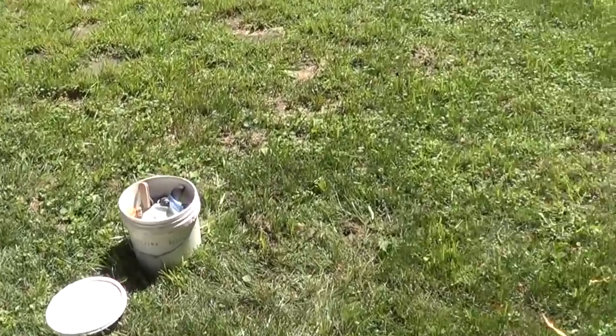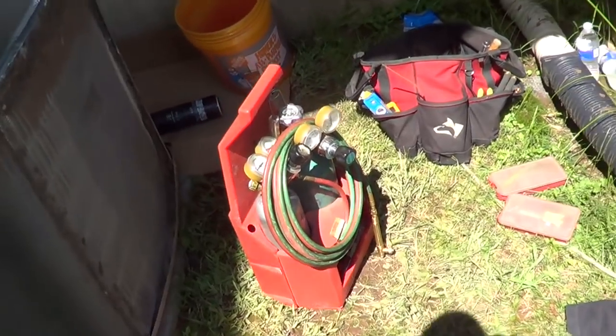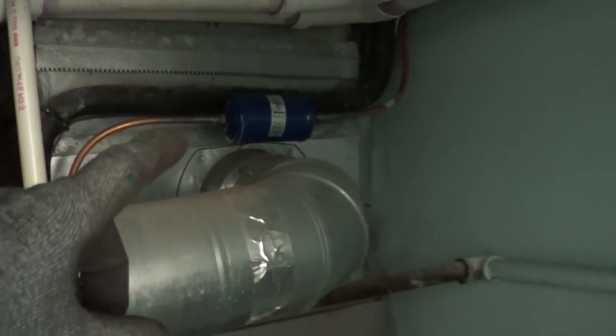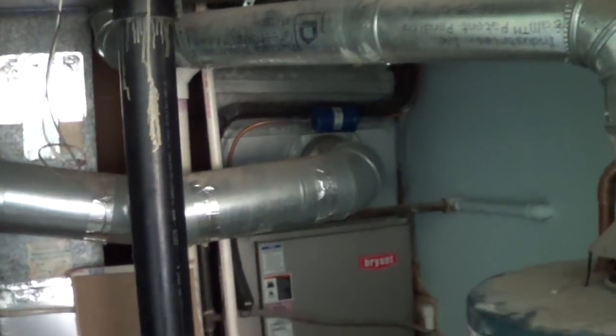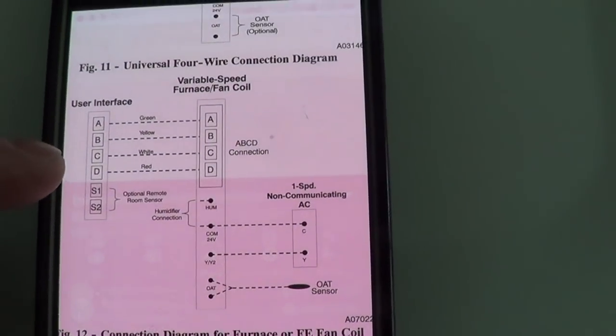I use the bucket system for my tools for minimal trips to the truck — I also use a foldable wagon, but the best rule is to always carry something with you whenever you go back to the truck; it saves a lot of walking. I swapped the filter dryer — you can tell a lot about a system by how blocked up the old filter dryer is. Not blocked at all, but it's good to change it to remove acids and moisture with the new dryer.